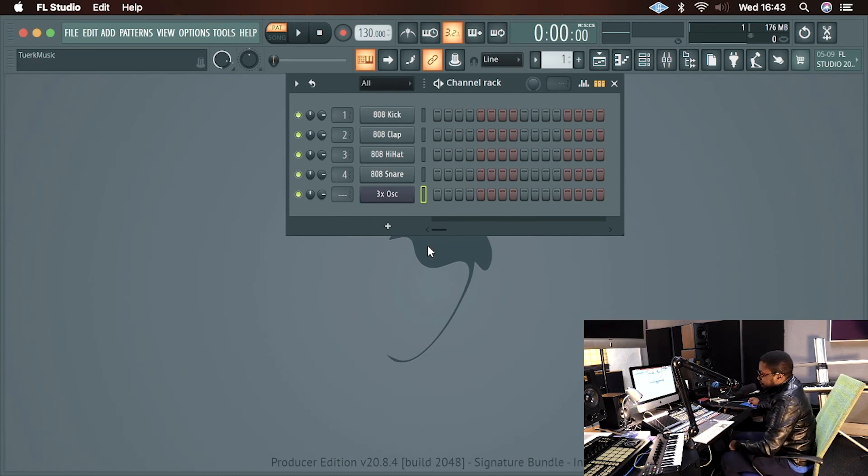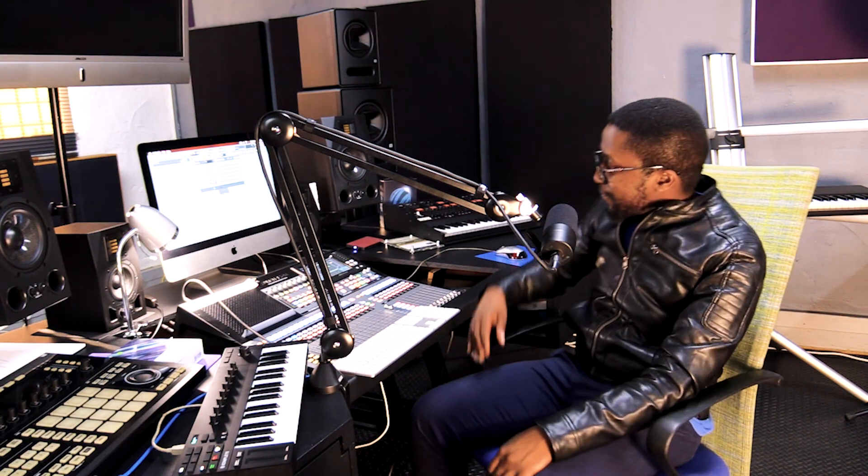That's pretty much how I would use the M32 inside FL Studio. Don't forget to subscribe to the channel and make sure you hit that notification bell so you can get a notification every time we post a video. Stay safe guys, cheers, thanks for watching.